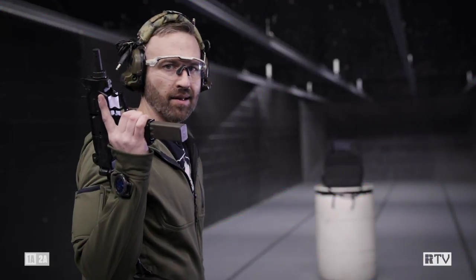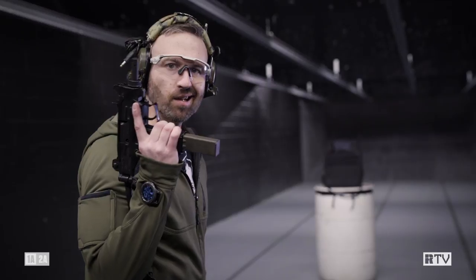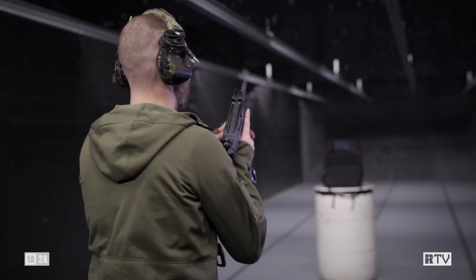If you wanna put a lot of nine millimeter, at least in the general area of what you're shooting at, then Micro Uzi — accept no substitutes.